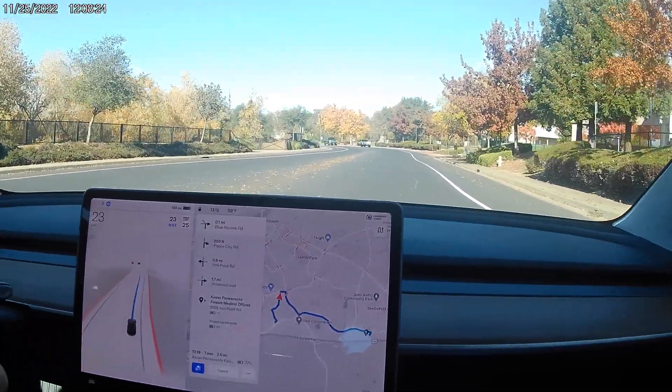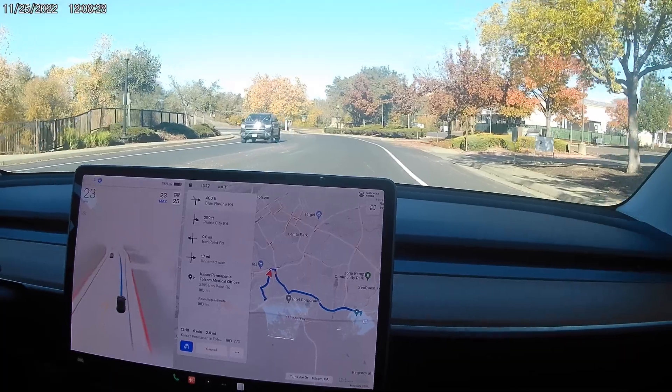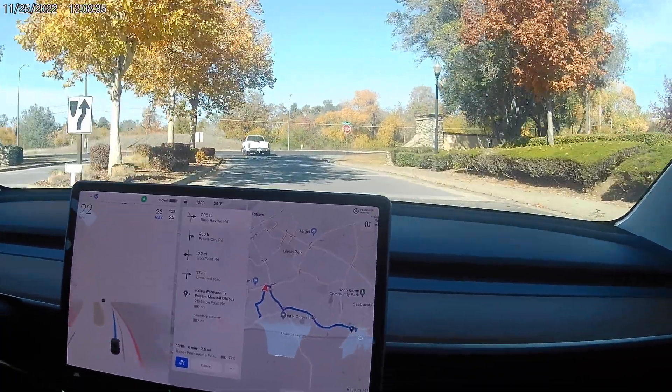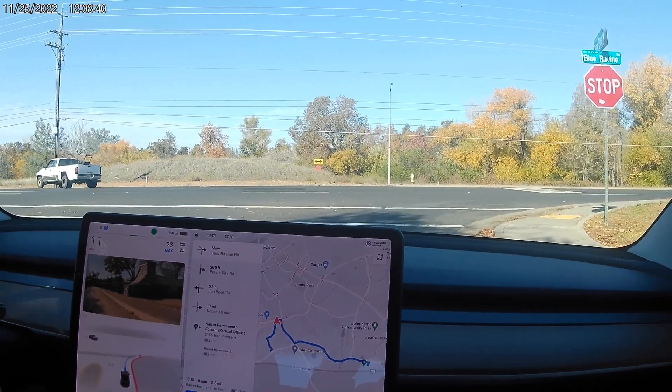We see if it goes in the middle of the road — whoop, that was different, we veered over. Now we're kind of wandering around. Okay, we're over here — well, that was good.